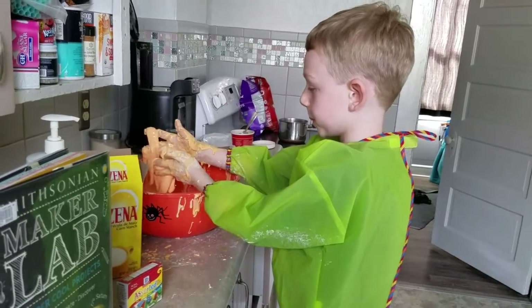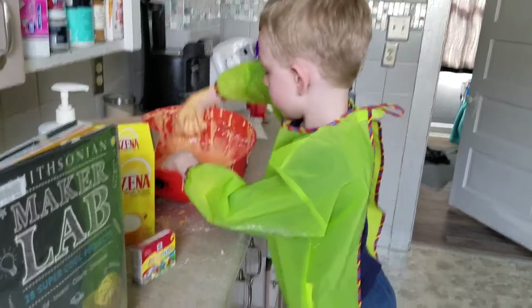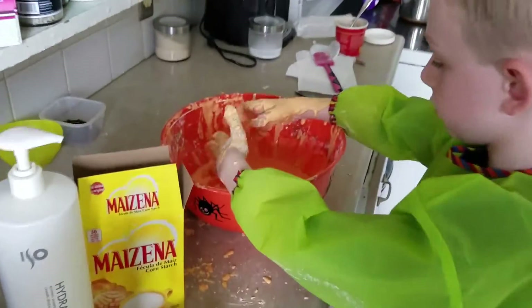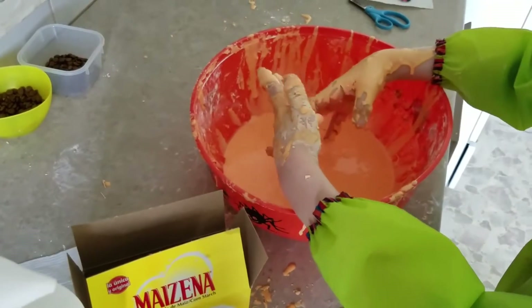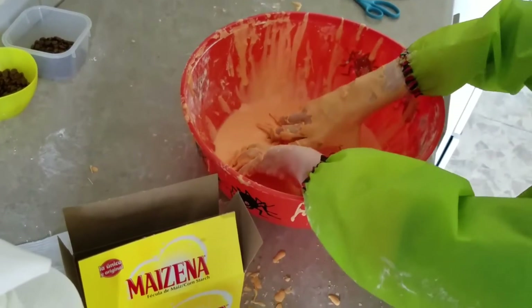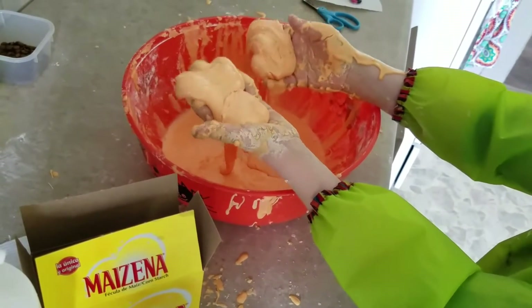Is it a solid or a liquid? It's a liquid. When you punch it or squeeze it really fast, it feels like a solid. But it's really a liquid. When you pick it up and then leave it alone, it turns back into a liquid.